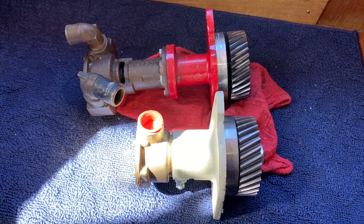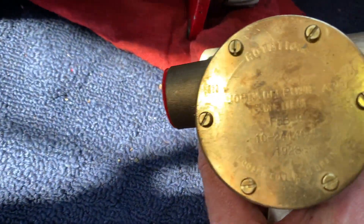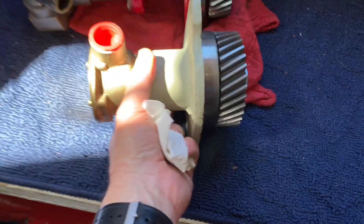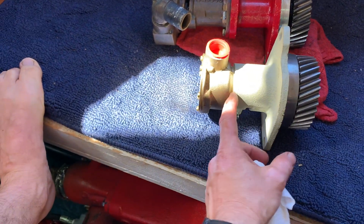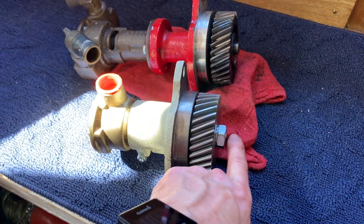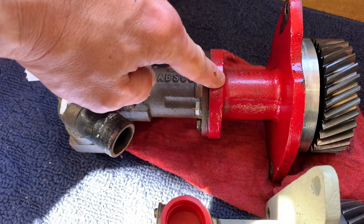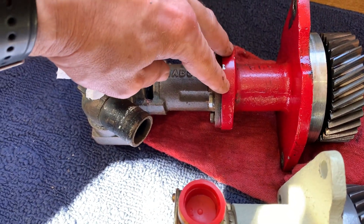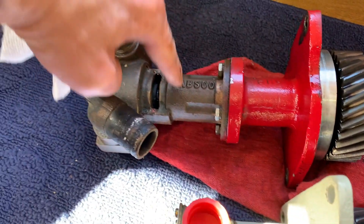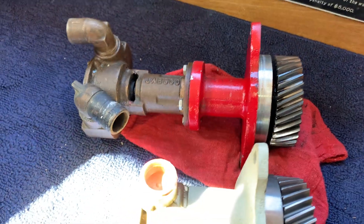Here you can see the difference between the old Jabsco pump and the new Johnson pump. The Johnson pump is a much shorter assembly, bolted right onto the shaft connected to the gear. Whereas this one has a drive tang — a fork that engages a shaft inside the pump. I can take that apart in a minute and show that to you.